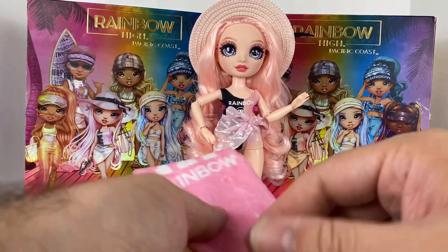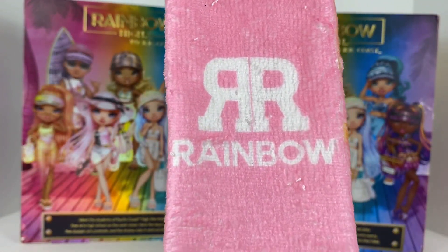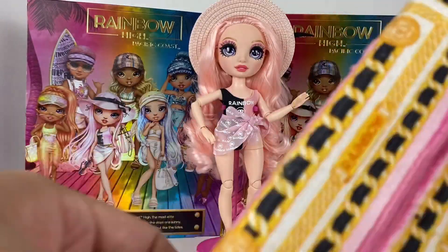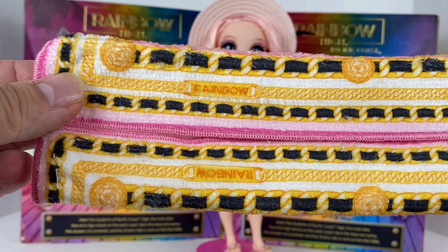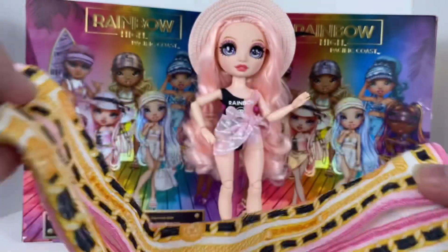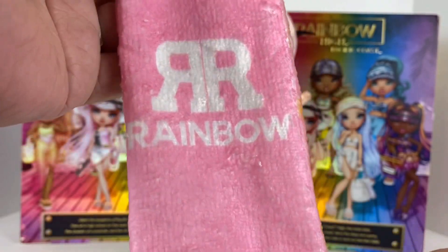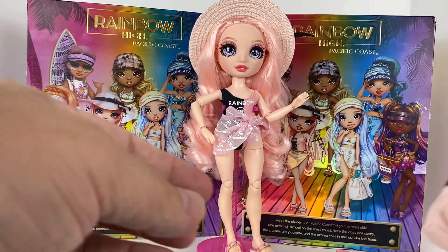Her other accessory, like the other Pacific Coast dolls, is her beach towel. It says Rainbow with an RR and Rainbow at the bottom. They come folded and pinned - I usually remove the pins and leave them folded. You can see it's a really nice design. I keep thinking it looks almost like Gucci or Prada - something like that. I do like the towels quite a bit with these.